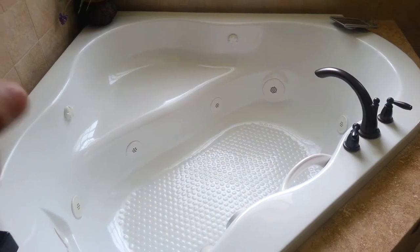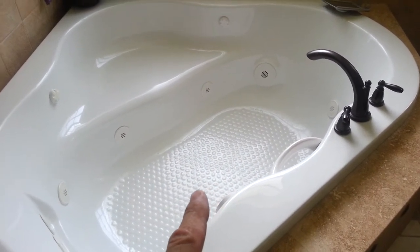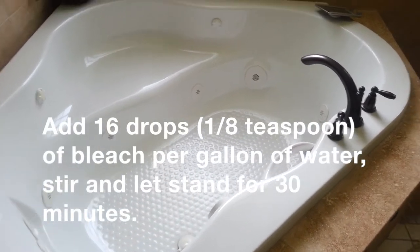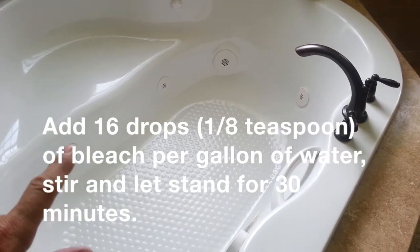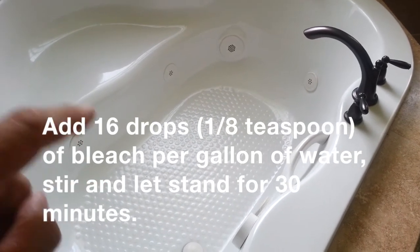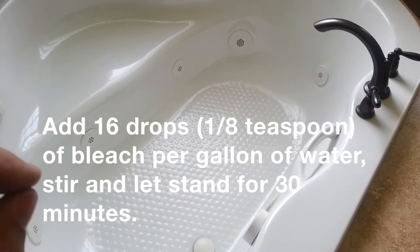If you have well water, you can lay a tarp in your jacuzzi tub or regular tub and fill it with water. The water will stay for days. Per gallon of water, you need to put a certain number of drops of bleach in, and that'll keep it stable.